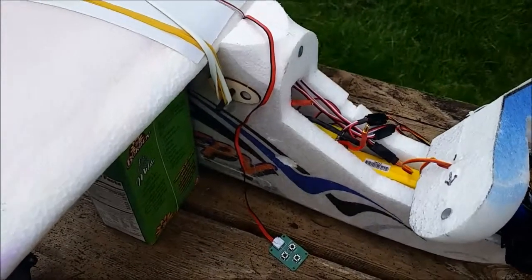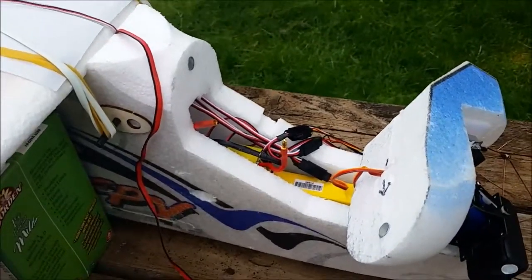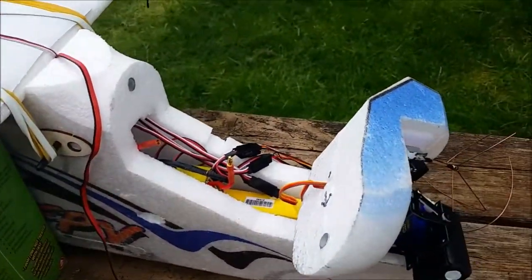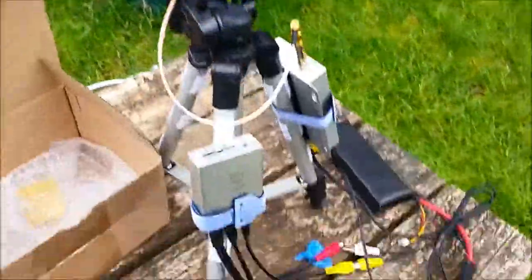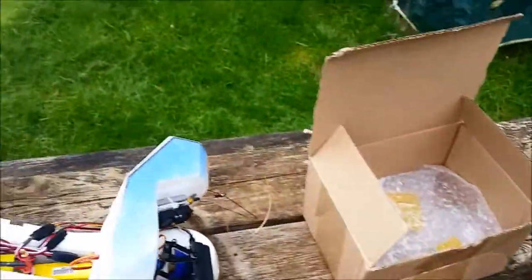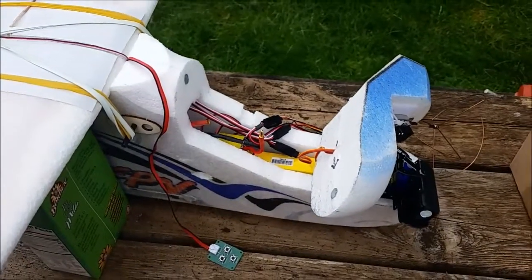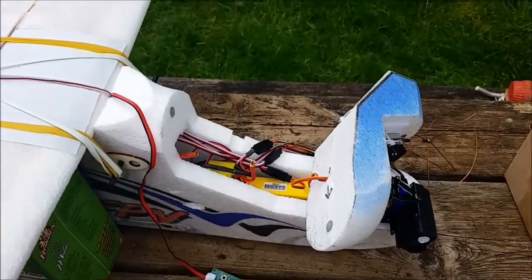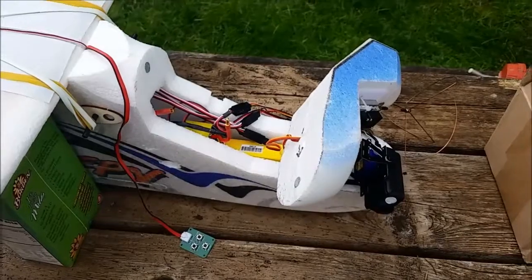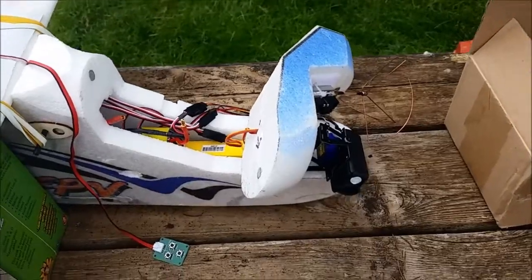I finally got my OSD and all my FPV gear installed in my plane. I'm going to run you through the live feed and the flight modes on my plane. There's not going to be any audio on that because I don't have the microphone link hooked up to the camera, but you'll see what the OSD looks like and how the flight modes work.